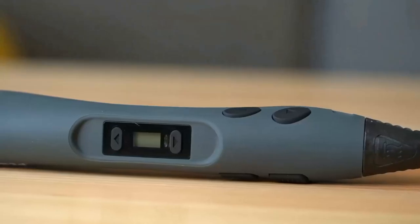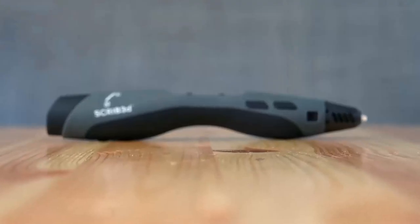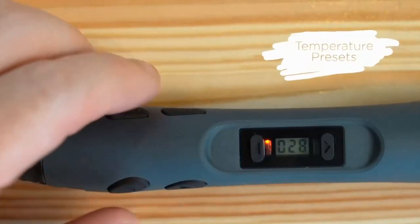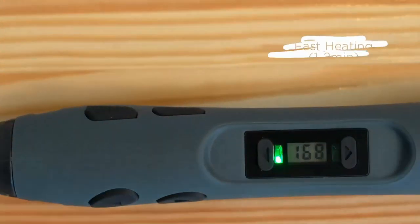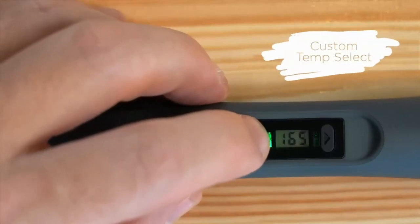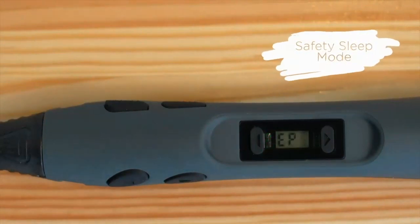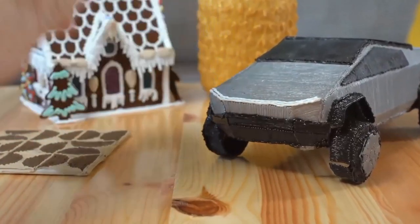Advanced 3D Printing Pen with 20 feet of filament. Create, draw, doodle, sketch, and build like a pro in 3D with the SCRIB 3D Advanced Pen. It features variable speed control and a large LCD screen to help monitor heat and ensure correct settings, along with a range of engineering enhancements for a smooth and accurate doodling experience. Our most advanced 3D printing pen — designed for making accurate and creative 3D models. The sleek, ergonomic design with curvature fits your hand for the most comfortable 3D drawing experience on the market.